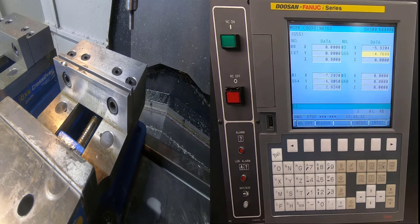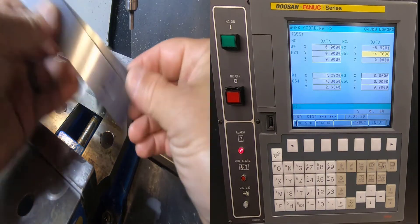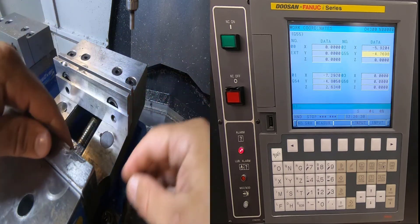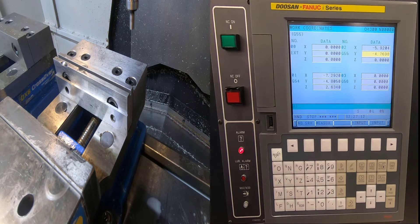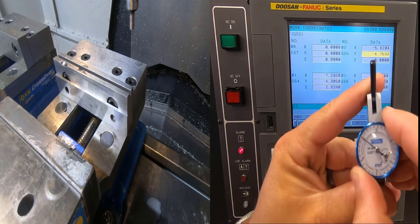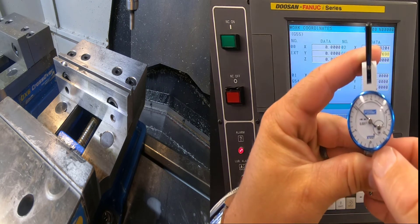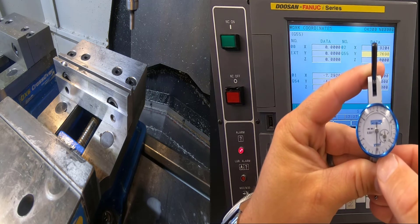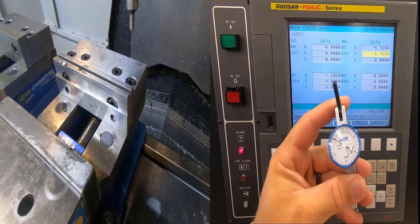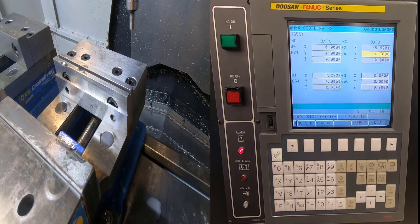X and Y are set, but I can't load the part and set Z yet because I have to load it on top of the parallels. I'm going to open my door. In this example I'm actually going to remove my edge finder and use a dial test indicator instead, since it's very accurate for what we need. I'll set it to the 15 or the 0, whichever you're comfortable with. I'll touch my 1-2-3 block — that's where all my tools were set — coming to half a rotation to the 15.